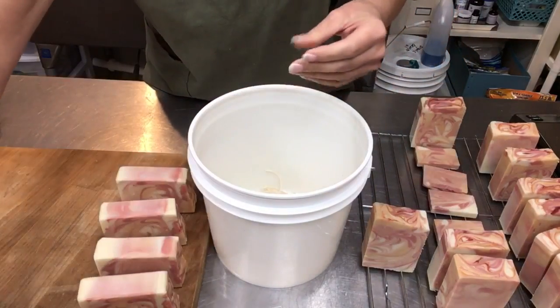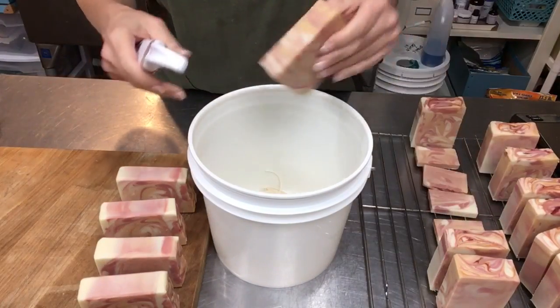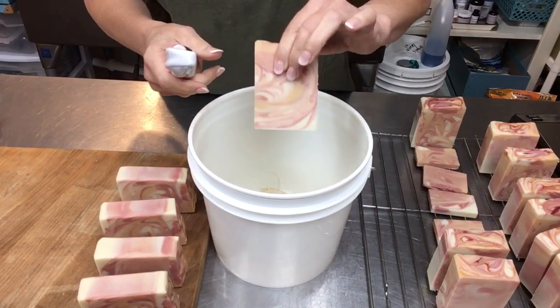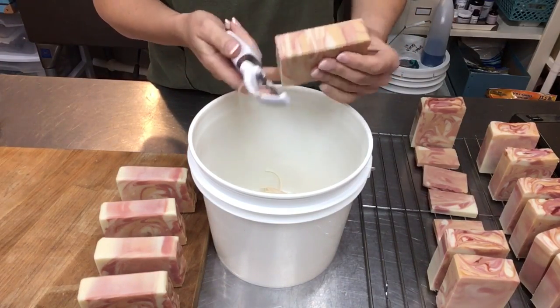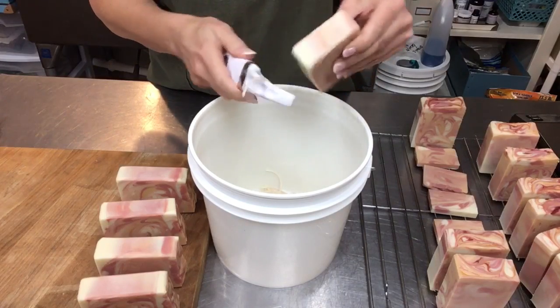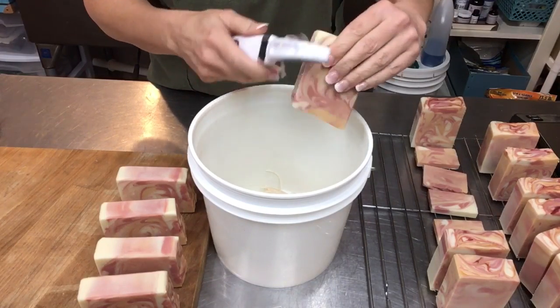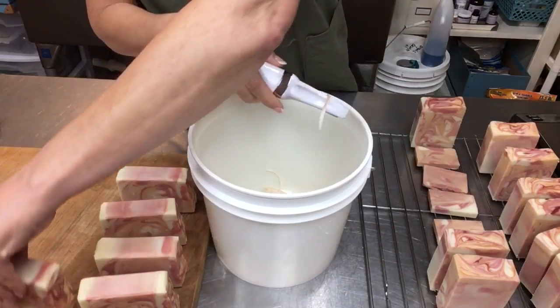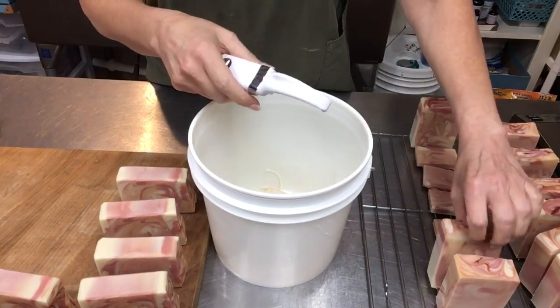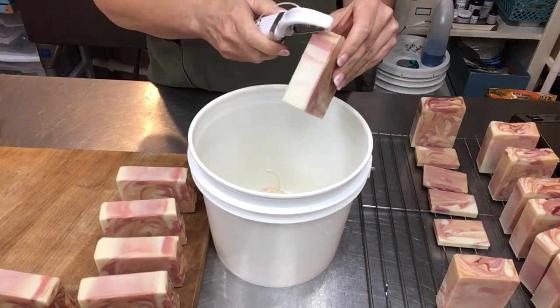These are two days after making. I made these two days ago, cut them yesterday, let them sit overnight, and they're nice and hard for stamping today. A lot of people ask how long I wait, and it really depends on the soap.